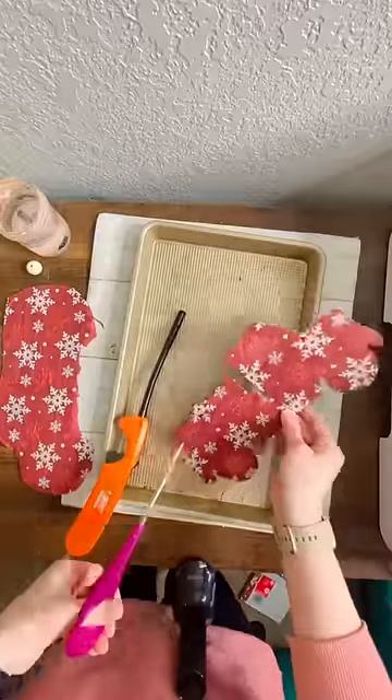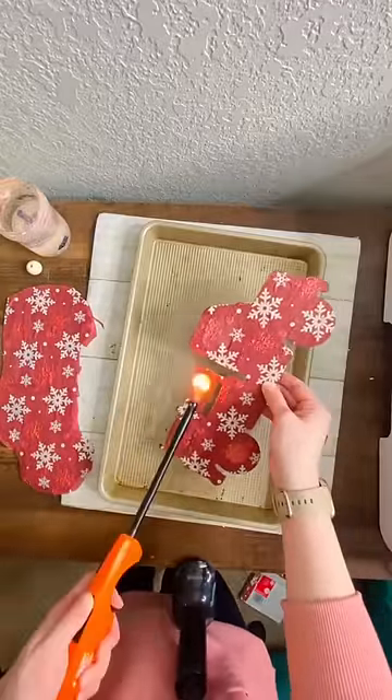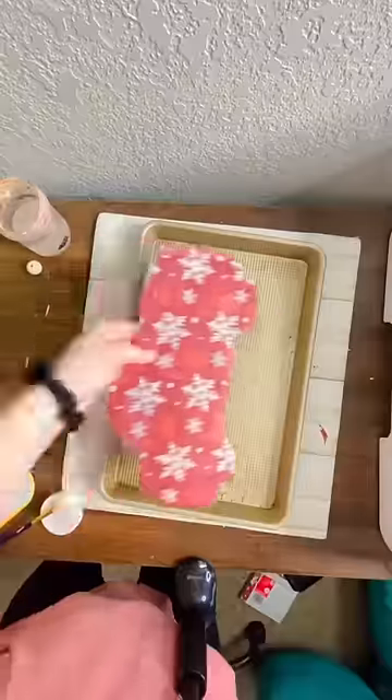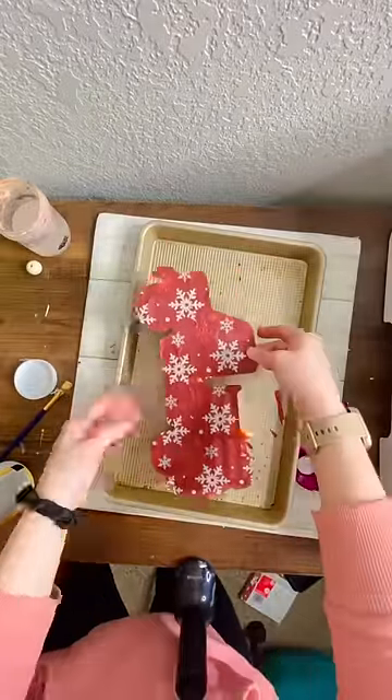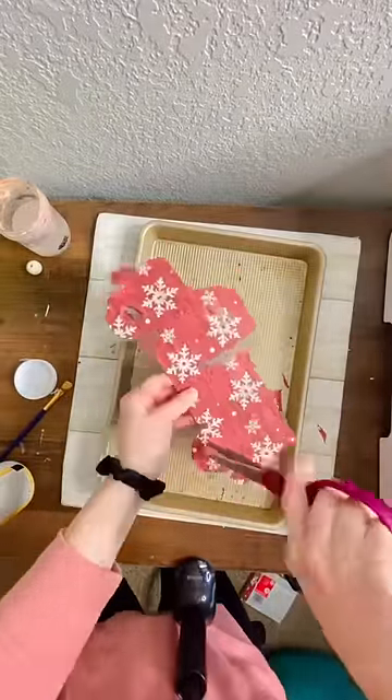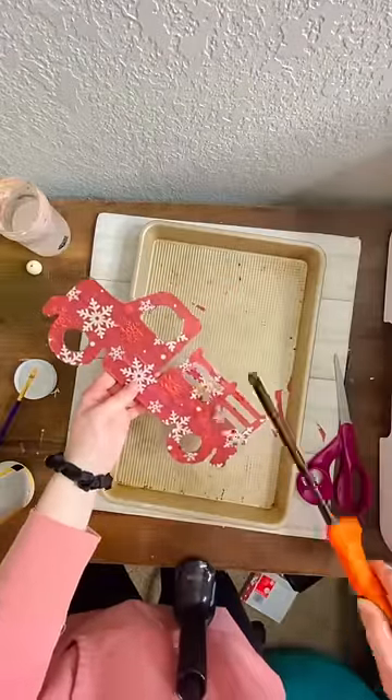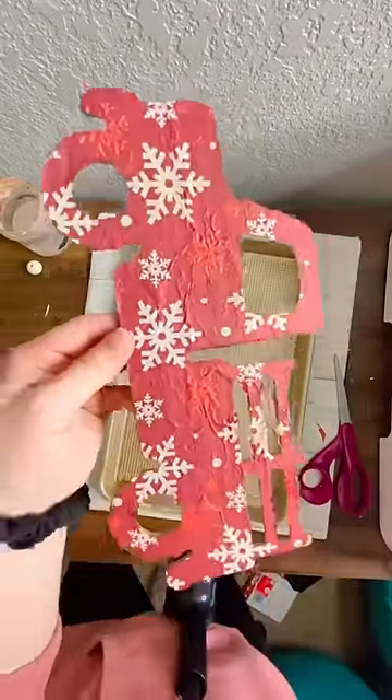Next, grab a lighter and burn off the edges of the napkin. Make sure you have a metal tray underneath, some water nearby, and that you're in a well-ventilated area because it gets a little fumey. We want to make sure we're safe when we're playing with fire. Also watch your fingers because the fire will make its way all the way around the truck, and you really don't want to get burned. Once you have all of the excess napkin burned off, it'll look something like this.